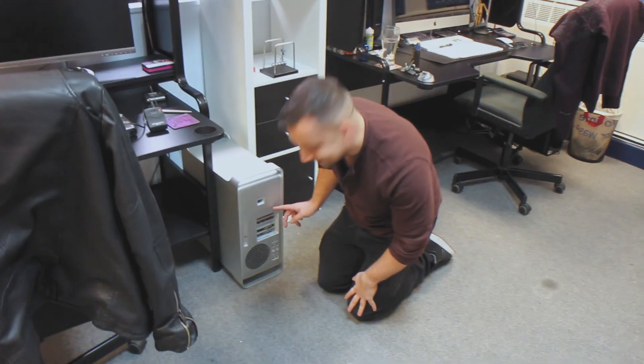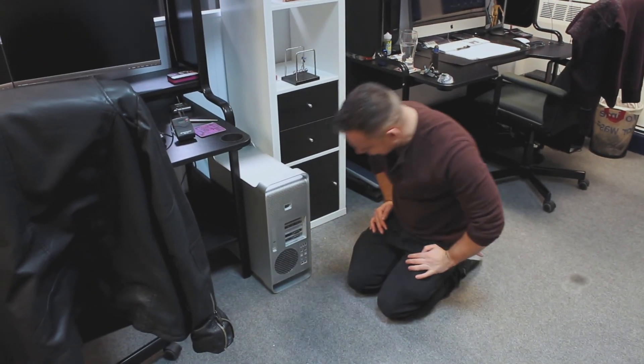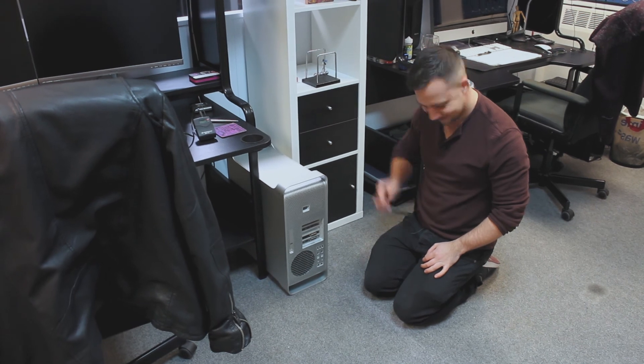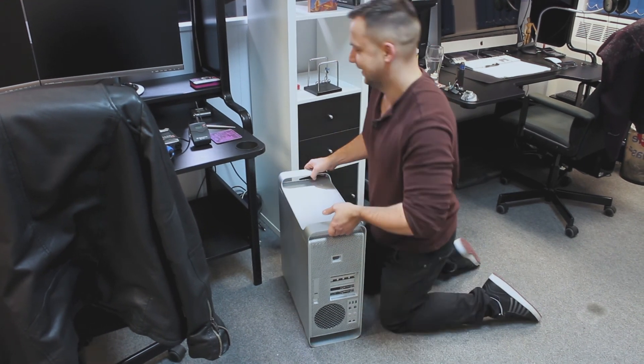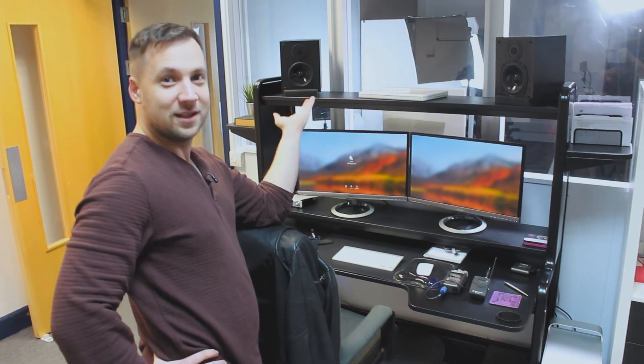There's something not right about this. Just make this look seamless, right — like I know what I'm doing. We didn't break it.